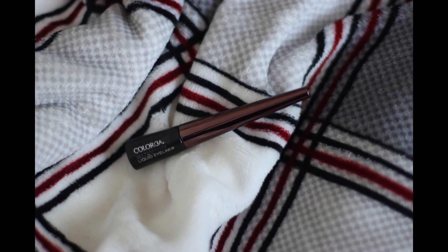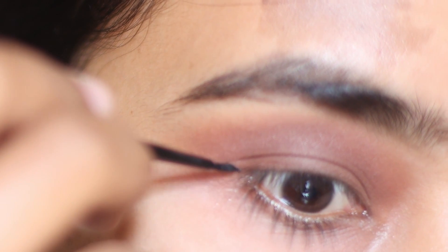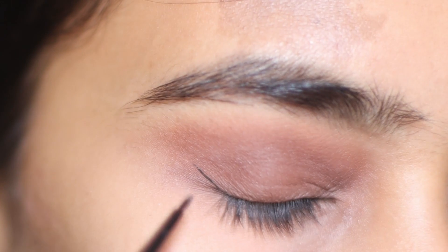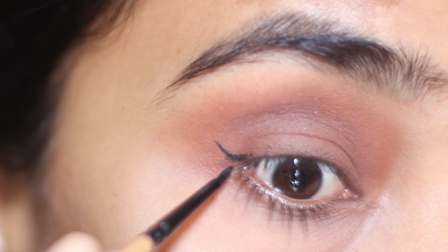For the eyeliner, I am going to use the Color Bar Liquid Eyeliner. Start drawing a thin line from the outer end of the lower lash line towards the end of the brow. If you try to draw the entire line in one single go, there is a fair chance you can make a mistake, so apply it in very small strokes.